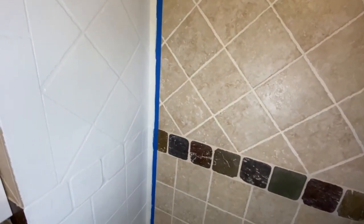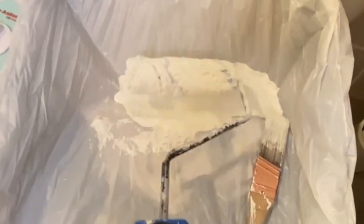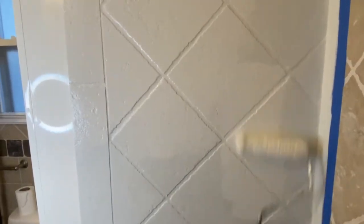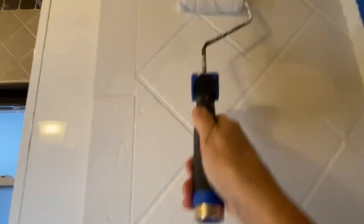I applied a second coat of paint using the roller. I made sure not to leave any drip lines — that would look really horrible. Otherwise it's a pretty easy process, just like painting a wall. Nothing different, nothing complicated.